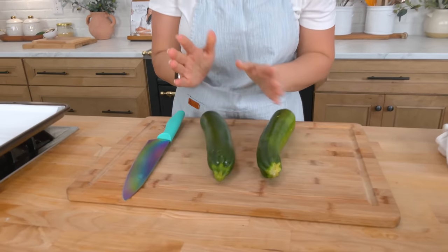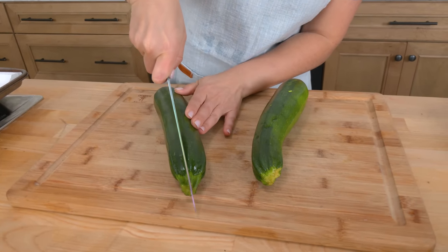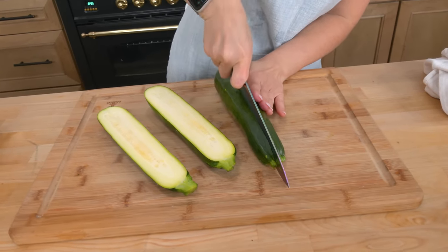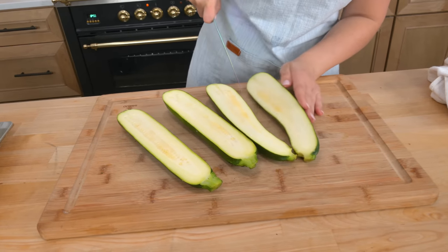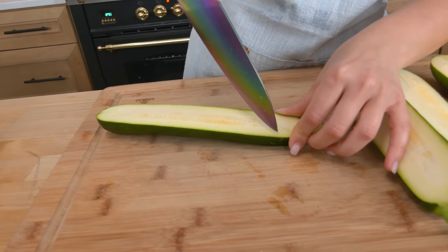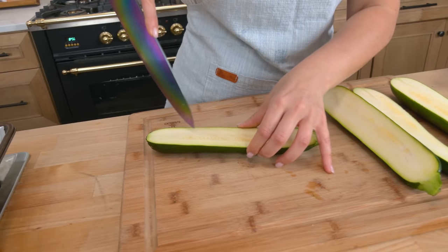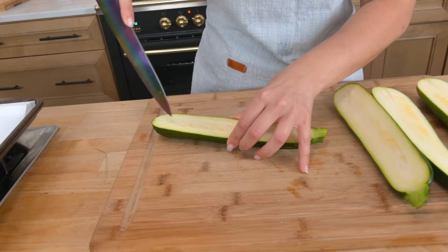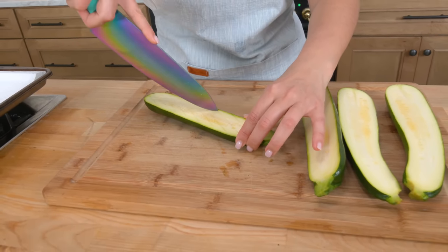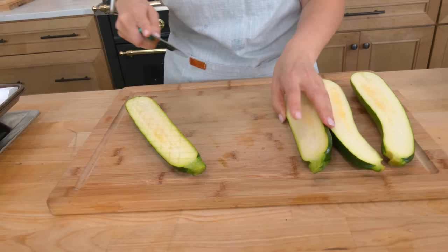You take a couple of zucchini. They should technically be smaller but we've talked about my local grocery store — it's just not the best, so I take what I can get. You're going to slice them down lengthwise like so. Then you take a sharp knife — a smaller one may be better — and you're going to come in here. Don't go all the way through; you're going to create a crisscross pattern, making those little diamonds, as my mother would say. Do this to all four pieces.